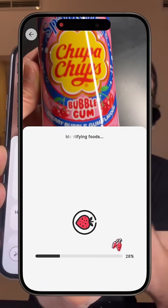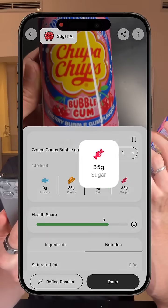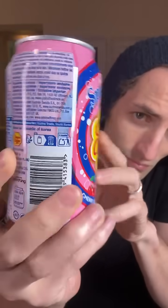I just scanned the Chupa Chups drink with the Sugar AI app and we can see there is 35 grams of carbs and 35 grams of sugar. That's a lot of sugar — it's just about as much as what you would find in a Coke can. So I'm expecting that this will spike my blood sugar, but we never know. Let's see.